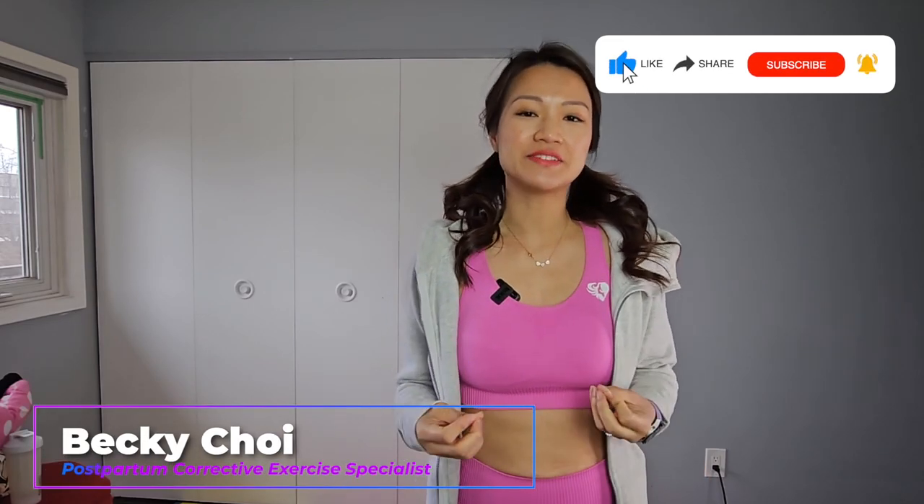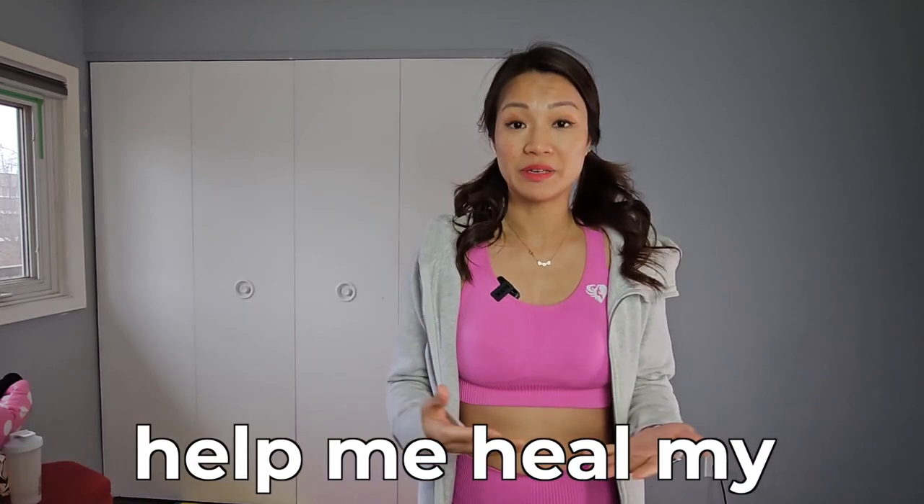Hey mamas, how are you guys doing? So in today's video, I wanted to show you how I use my belly wrap. This is one of the most commonly requested topics from you guys — how I belly wrap after having my baby to help heal my diastasis recti and speed up the healing, and also to help flatten the tummy.